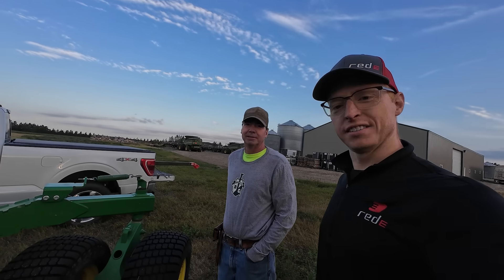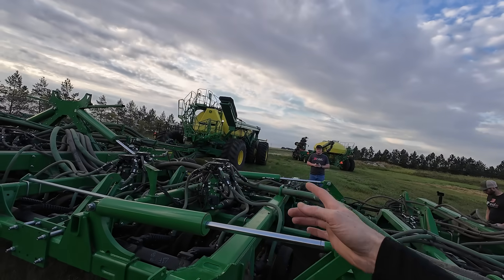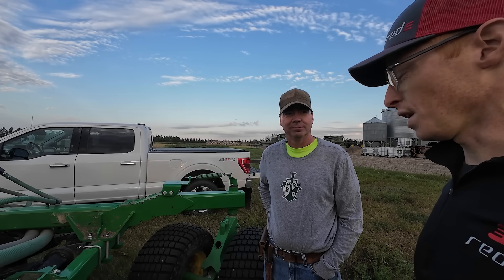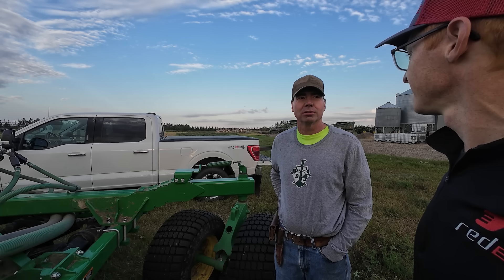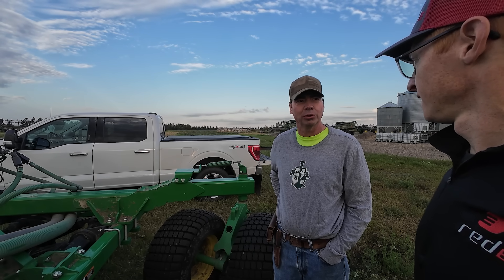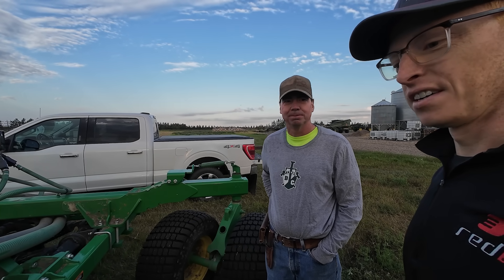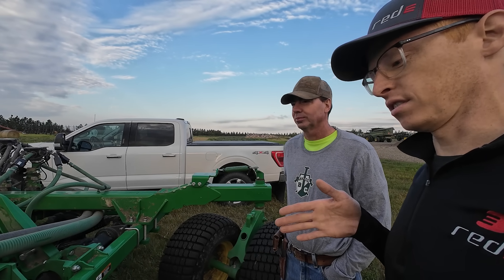Hey guys, this is Brian — he's the farmer that we're going to be helping here. We've got an N-series drill with a C850 cart and we're going to be doing row cleaners on his machine. And why row cleaners? Just looking for more even emergence, get rid of some of the trash, and make it a little better.